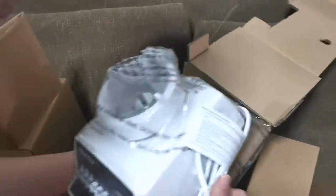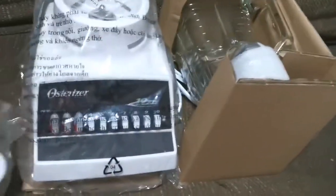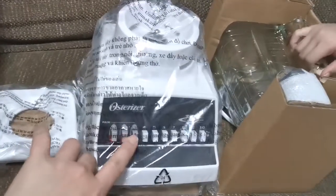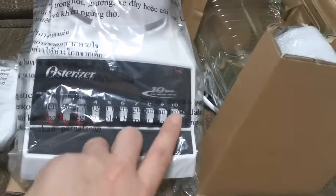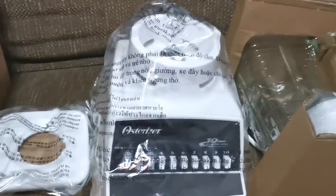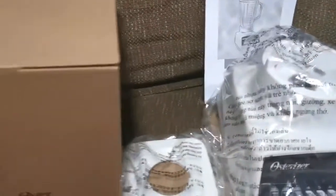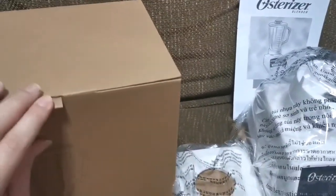So it has the pulse. And then what do you call this? A blender. And the glass. So this is the manual. Let's open now the extra glass.